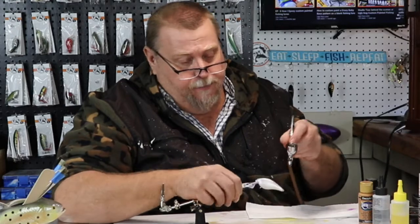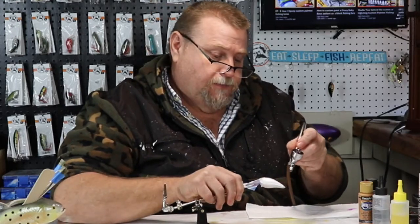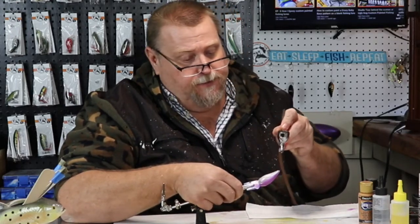So we're going to paint this whole bait metallic purple, and we'll put a couple of coats on it.